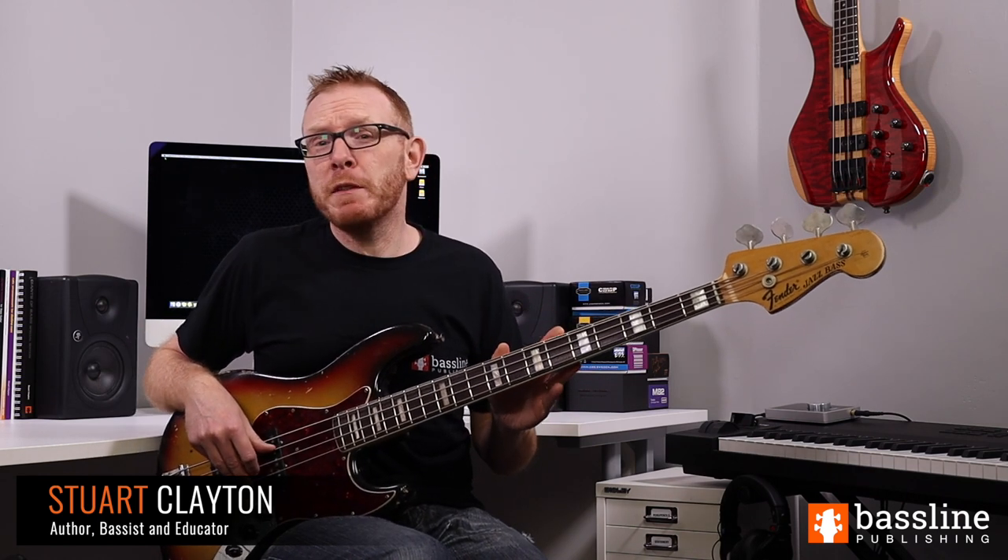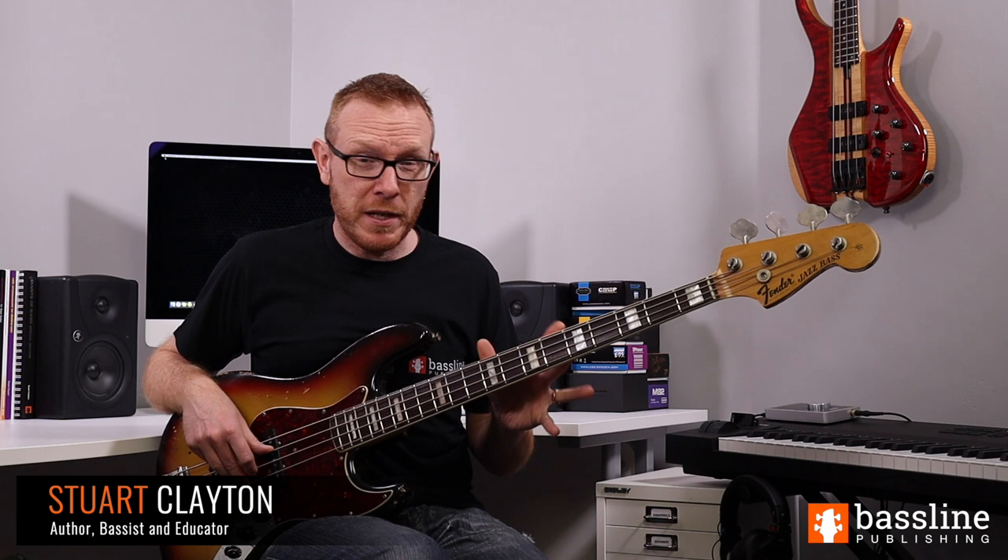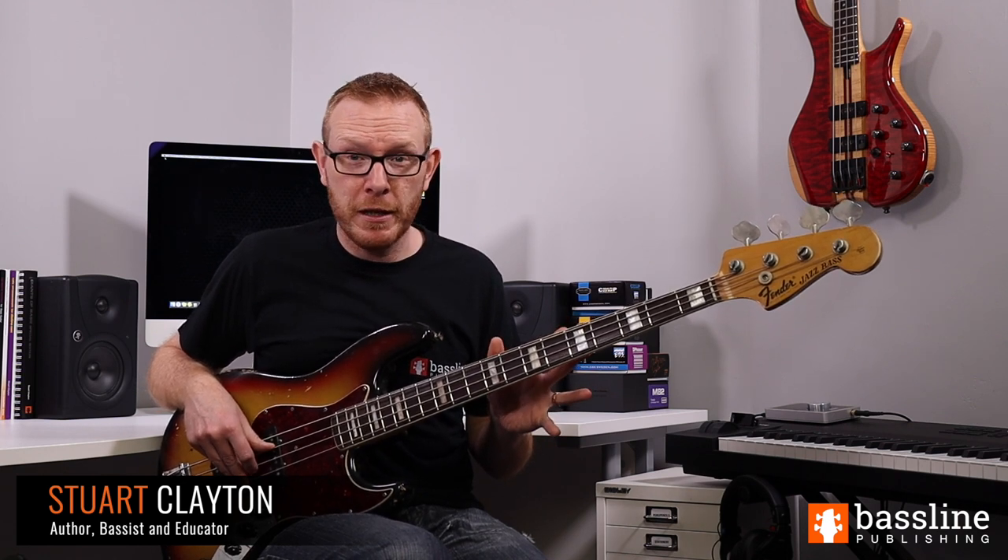In this lesson, I'm going to show you how to play the bass line from Come Together by The Beatles. This is Paul McCartney on bass, and the line itself is one of the most recognisable bass lines in history, so it's a really important line for any bass player to learn.